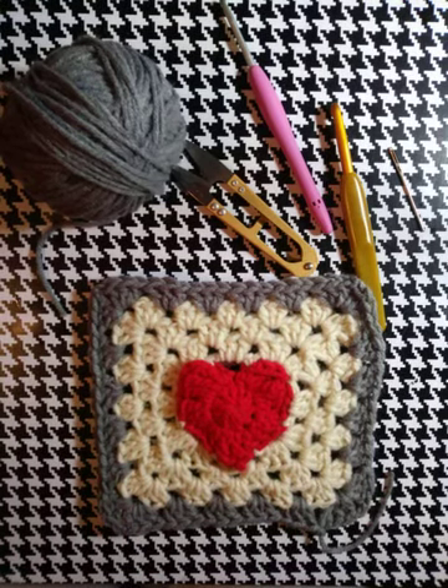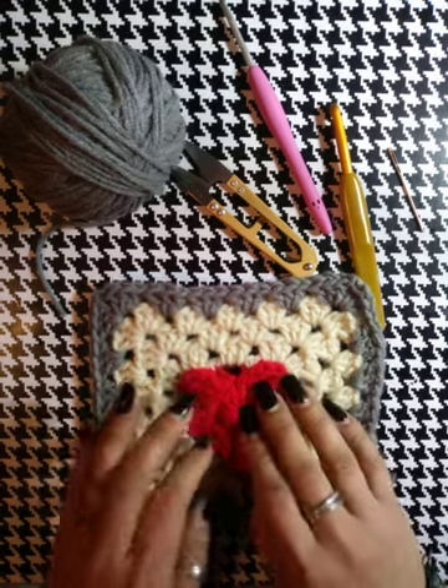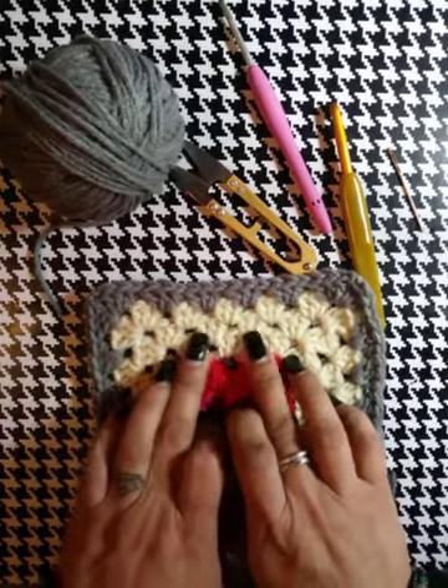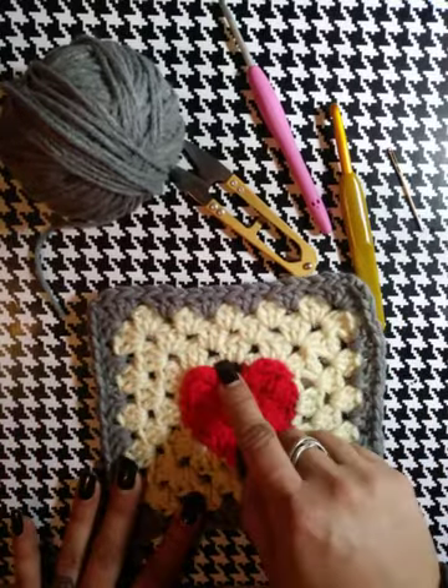Hi everyone, welcome back to my channel where I will be crocheting it forward. In this video I'm showing you the continuous join for our heart granny squares. In my previous video I showed you how to make your 3D effect lifted heart and then two rounds of granny square pattern around.